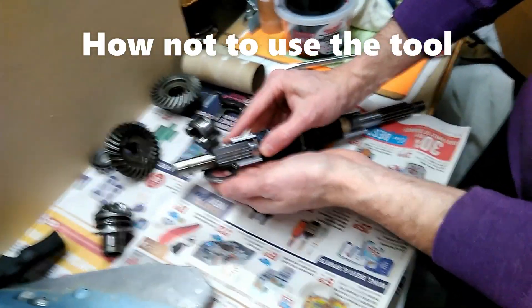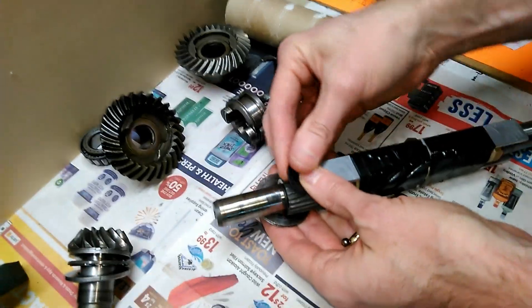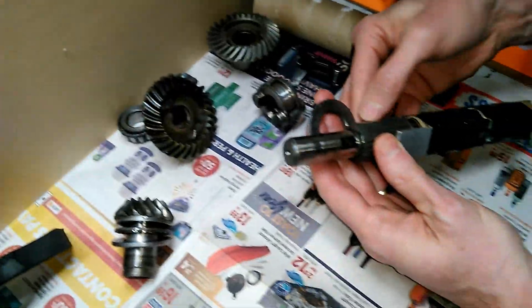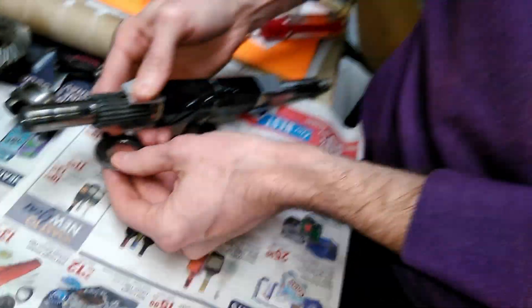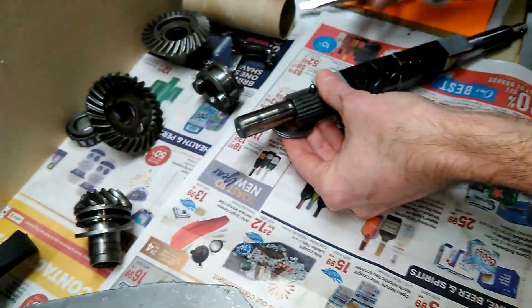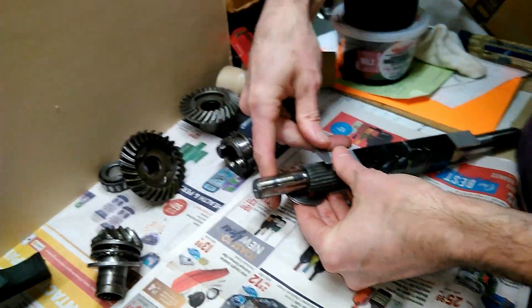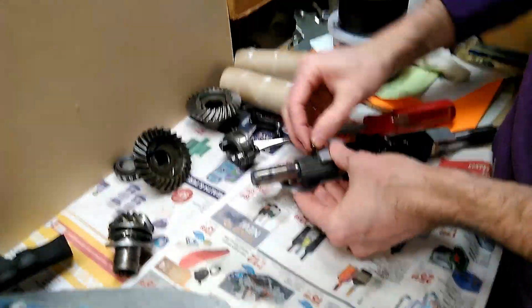I'm holding the lower ball in there and the upper ball, going to compress them — try not to shoot them across the room. Oh, lost one! This is what you get for trying to save $70 and build your own tool. That is pretty funny. One day we'll get it.